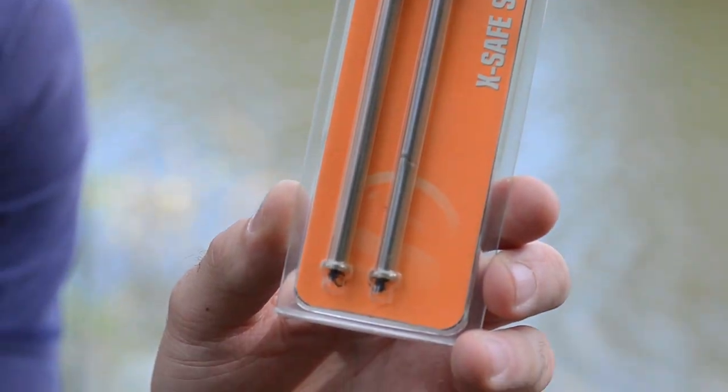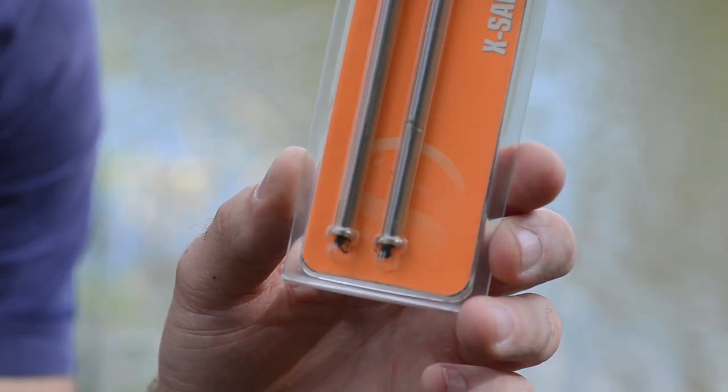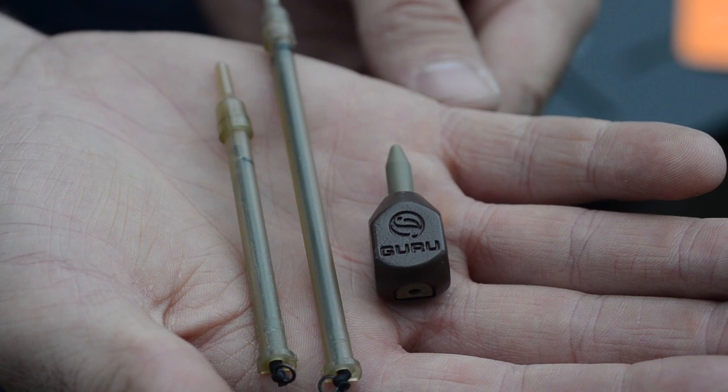Basically these are just a standard inline lead with a soft insert, which are designed so you can take the insert out and add the extra X-Safe system, which we provide with our method feeders, pellet feeders, and also you can put an inline tail in there as well. They're going to be £2.85 for two, and that's throughout the range. Nice simple little product.